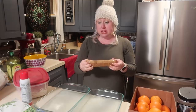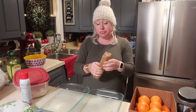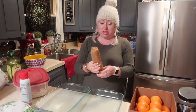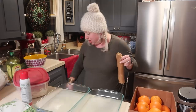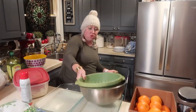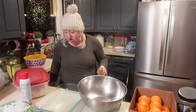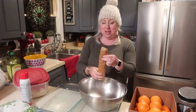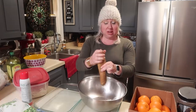Several of you said to crush them in the sleeve, but I usually end up busting the ends or the bag pops open on me. I'm going to crush these over a bowl — this is going to be our topping.